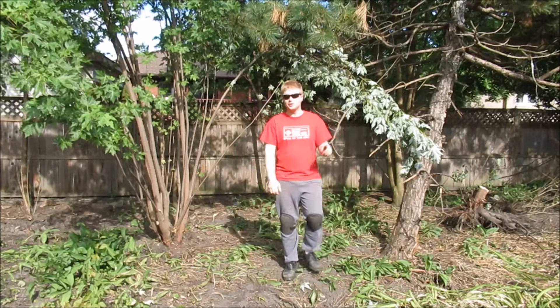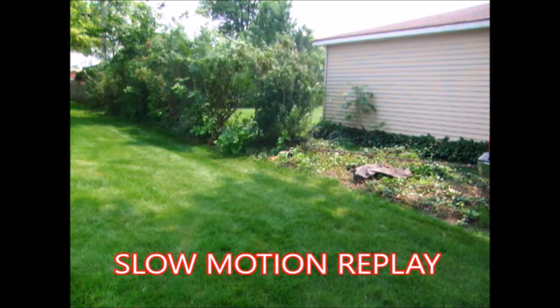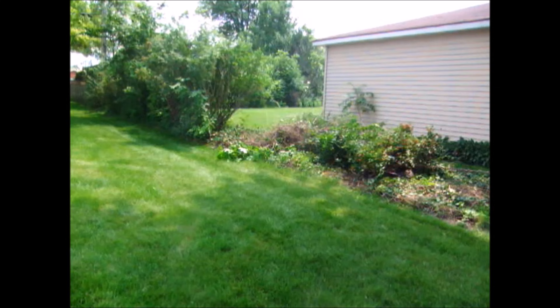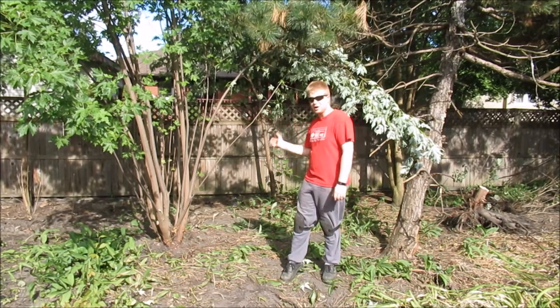Welcome back to Craftsman David. We are once again standing in my backyard. You may remember my video from two years ago where I showed pulling out all of these shrubs and bushes with a chain and a truck. Well, here I am with this one — a stubborn tree.